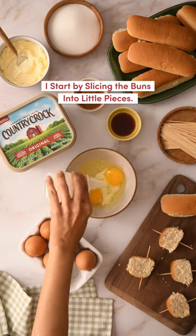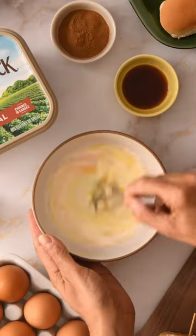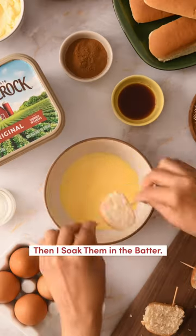I start by slicing the buns into little pieces. Then I soak them in the batter.